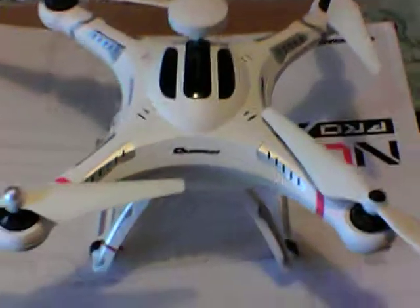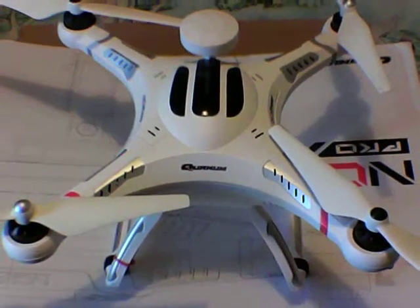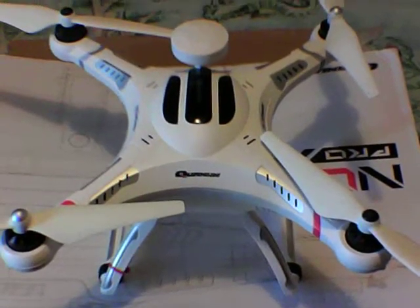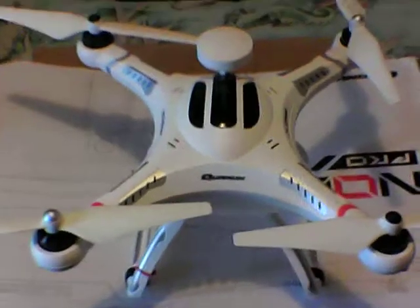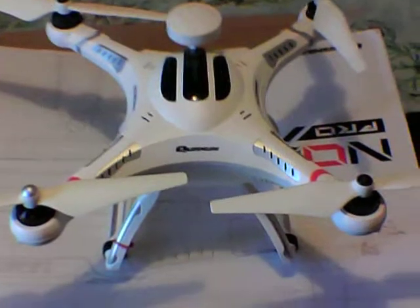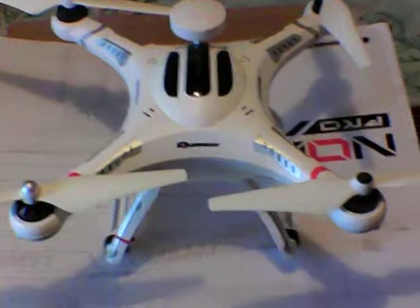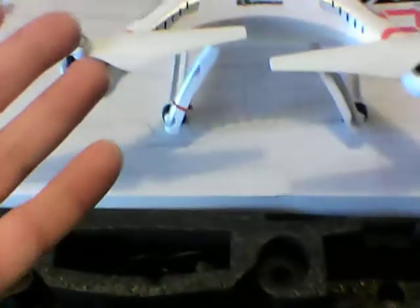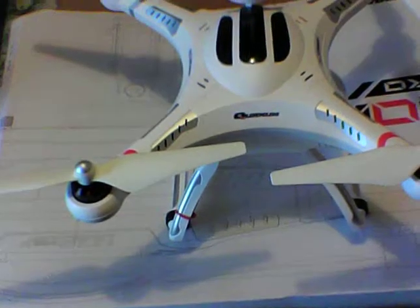I've had this for a couple of months and haven't really flown it yet — just powered it up, as I've been busy buying other drones and mucking around with them. I'm very keen to get this out this weekend. It retails for around $550 Australian brand new. I actually purchased this one — brand new, came with everything in the box — off a guy not far from me for $350.